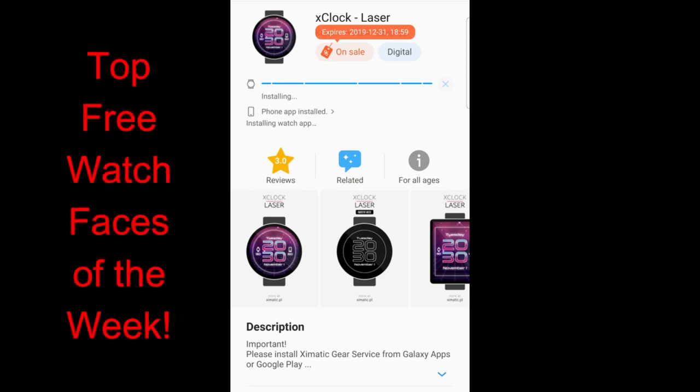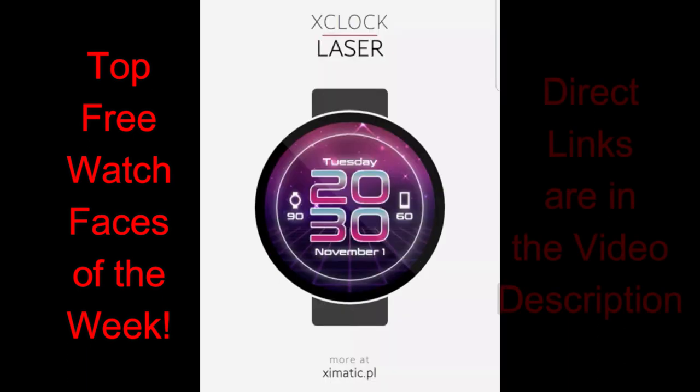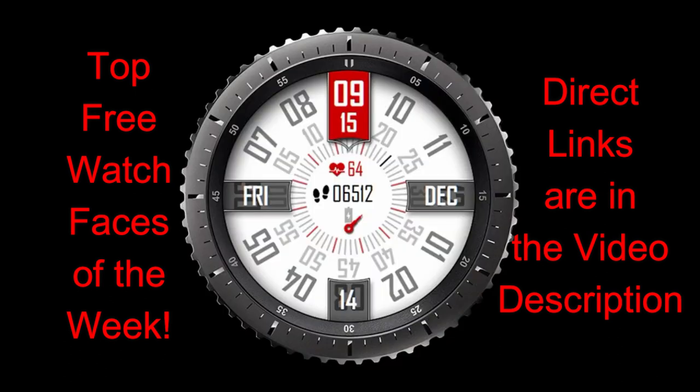Hey guys, welcome back to another edition of Jibber Jab Reviews and our top free watch faces of the week. In today's review I have four very different styled watch faces to show you, so hopefully there's at least one here that you like, because I really tried to find something that would appeal to everyone — from traditional to modern styles and formal to artistic, in both hybrid and digital varieties.